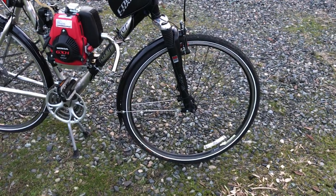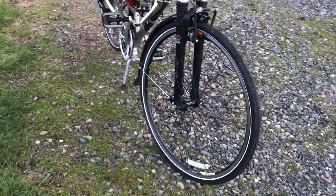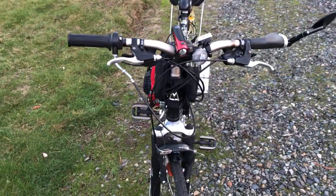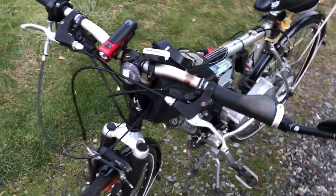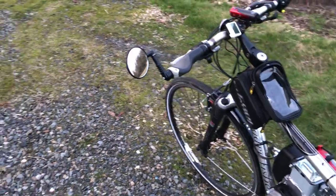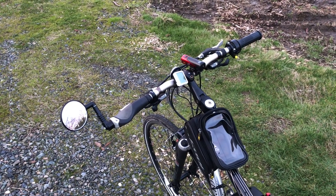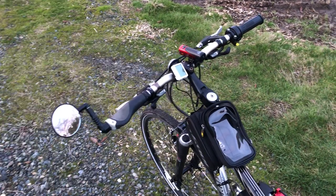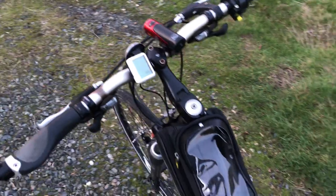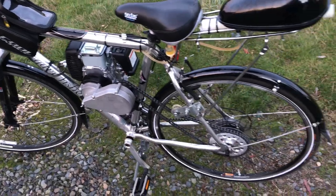On the front I have a fender, new tires, and new heavy-duty tubes because I don't want to be changing tires if at all possible. I put a light on it that worked pretty good. I have a mirror mounted on the left side — I haven't figured out how to mount one on the right yet with the throttle over there. I also have a speedometer, which really helped — I got it calibrated. I did not check miles per gallon since it was only a 14-mile trip.